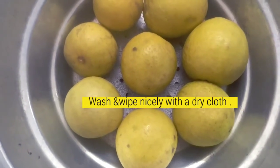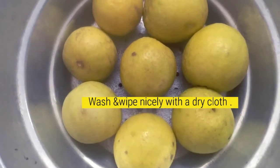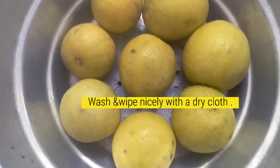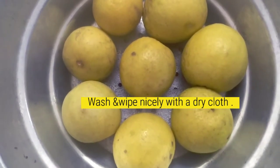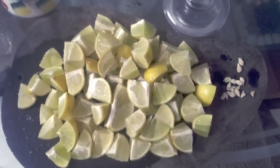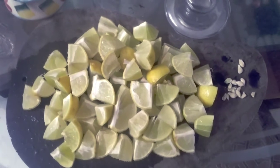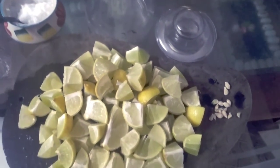We are going to make a nice dish. We are going to cut it and put it in the pan. I have already started to cut it out. Let's mix it in the pan and let it dry off.